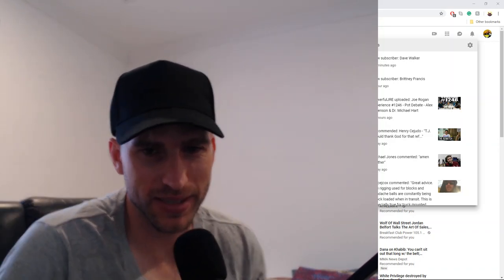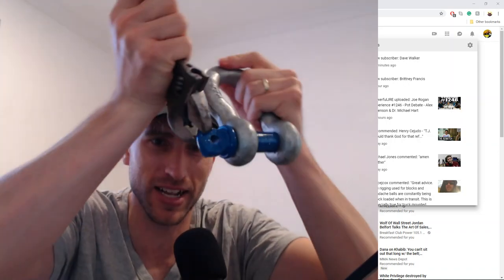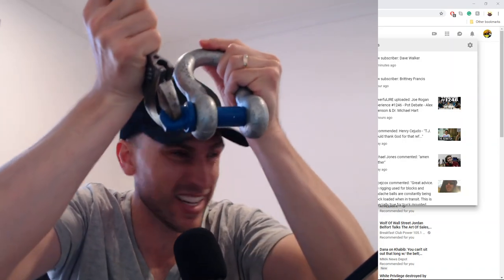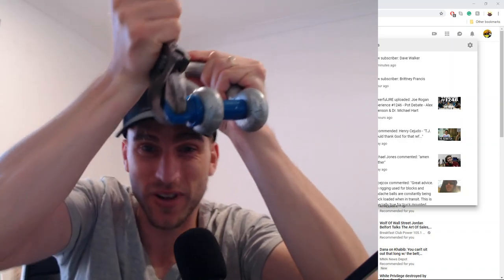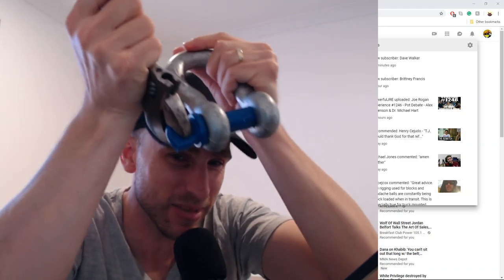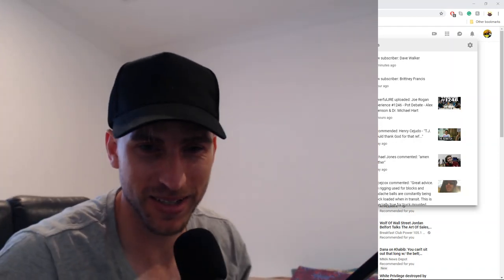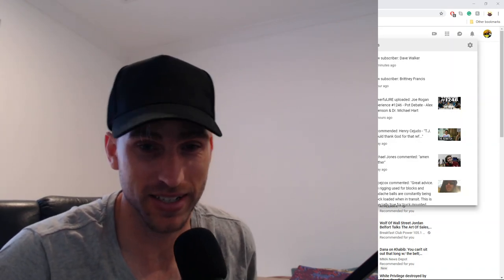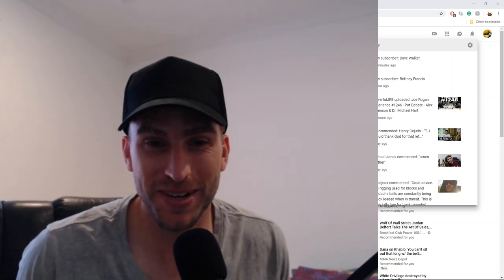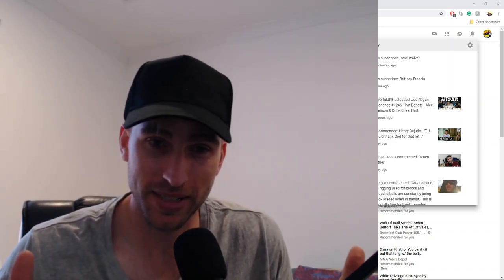Hey guys, Dal here from Dal's Rigging and Crane Tips. Before I start this video, I just need to undo my shackle because I did it up tight and I can't get it undone because I followed the impractical advice from the manufacturer's instructions. Give me 10 minutes — just joking, I'm trolling you guys. You guys are right, I'm wrong, I admit it.